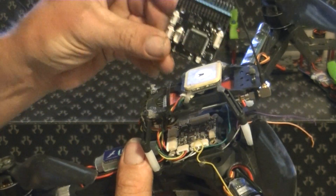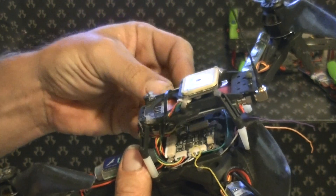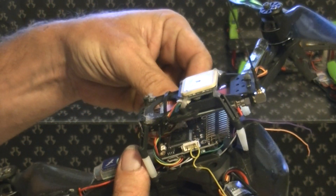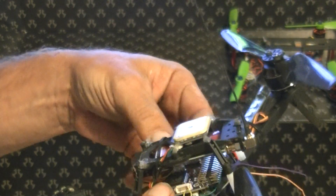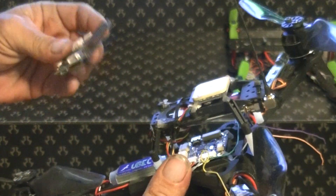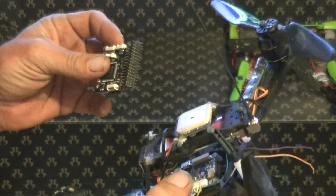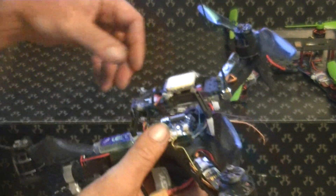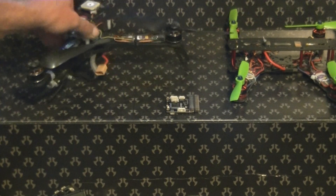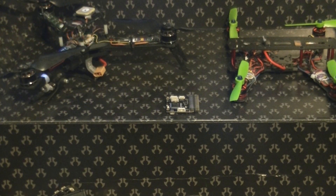This Pixhawk Lite board will be doing its maiden flight inside a Hobby King Trifecta — actually my favorite craft right now. I'm really trying to step up the performance and go from an 8-bit board to a 32-bit board. If you order a Pixhawk Lite, you're not going to get a power module, so keep that in mind — you'll have to order one separately.